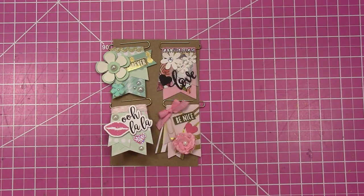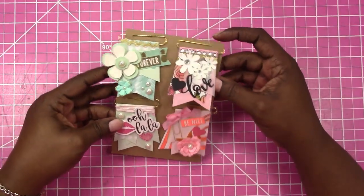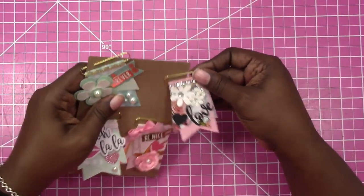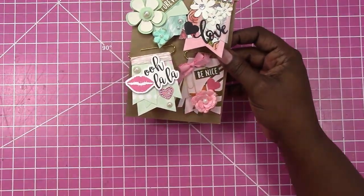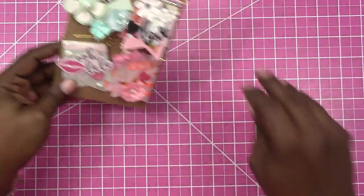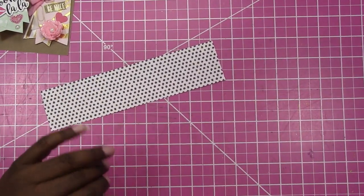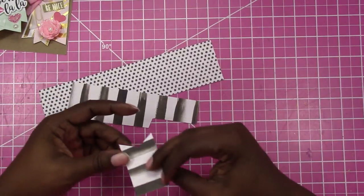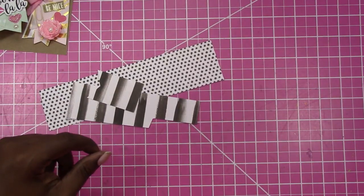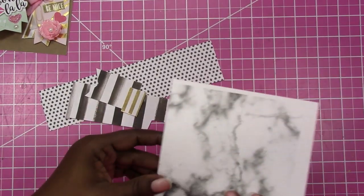Hi, this is Rochelle with Scrap Craftastic and I'm going to show you how I made these paperclip banners. All of these were made from scraps and from my stash and different little embellishments. So I just pulled out a few — I want to make one that's black and white, so I just pulled out a few scraps that I have and I'm going to put something together with that.